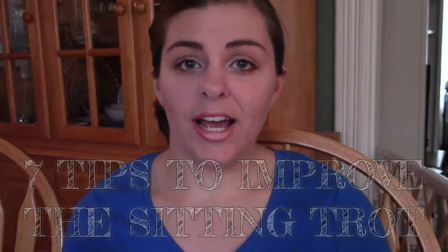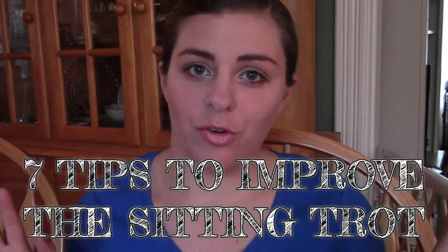We're gonna do some tips today! Are you ready? Are you ready for tips for the sitting trot? Let's get into the video. I have seven tips today for you to improve the sitting trot.